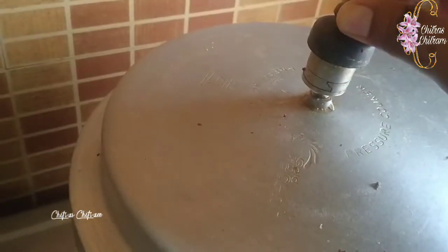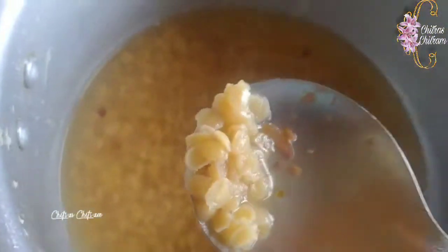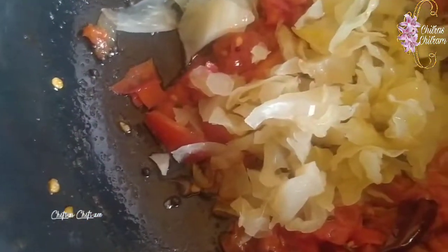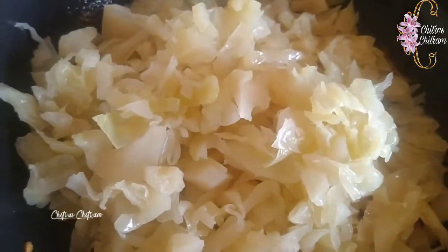So friends, I will eat — I will cook onions first and fry them. Then I will add the cabbage and fry it. I will add cabbage, onions, and tomatoes together, then add salt and paste and cook them all together.